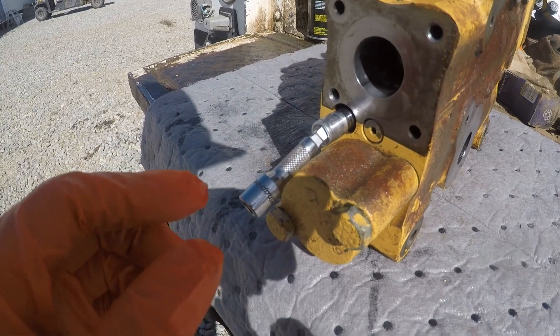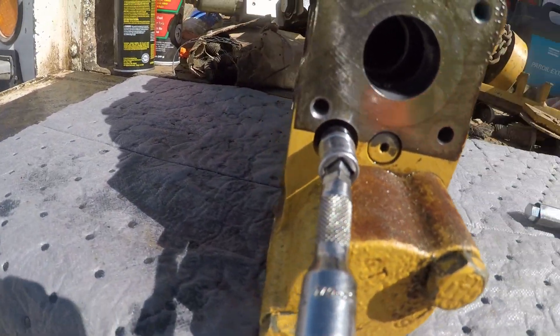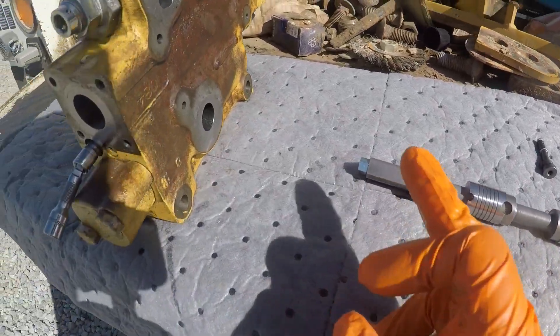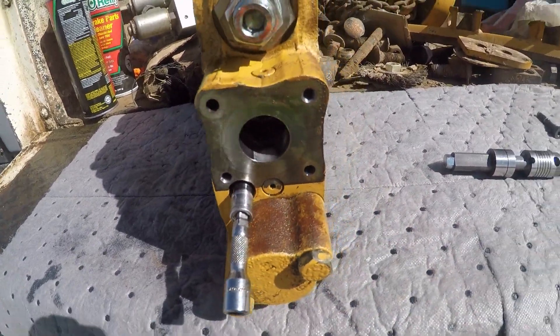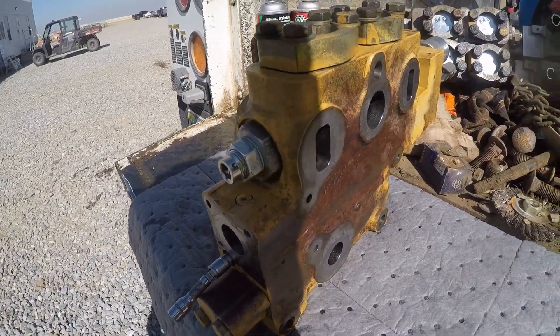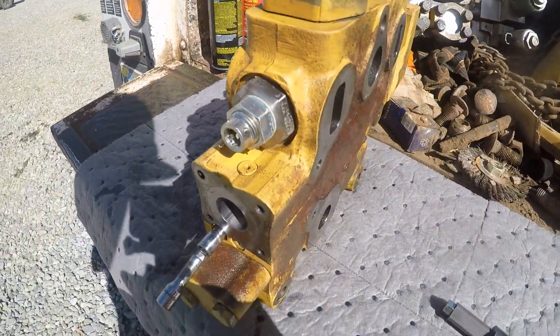Sprayed it out with some brake parts cleaner. We've got our shuttle valve installed right here — left the socket here so you can kind of see where it goes. This section of it is inside the valve, and that blocks half your access to it. We're going to clean everything as best we can. This is not the ideal environment for deep critical work like this, but we'll do the best we can.